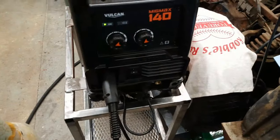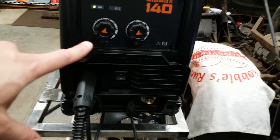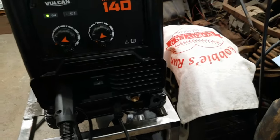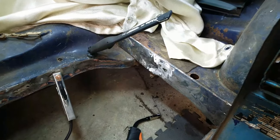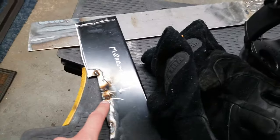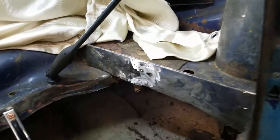It's on some of the lowest settings — wire speed of B and voltage of about 1.5. I thought this was like 16 gauge, so it runs a lot hotter. But on the remains of the heel board over here it came out okay on a much hotter setting than what I have now, because on the first attempt it blew through so I turned it down.